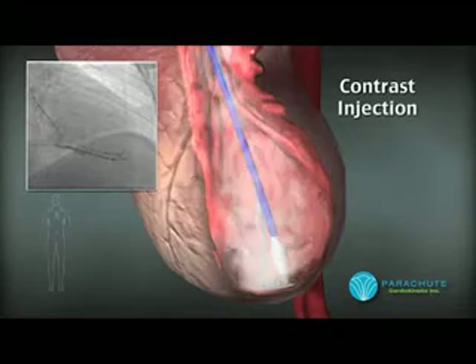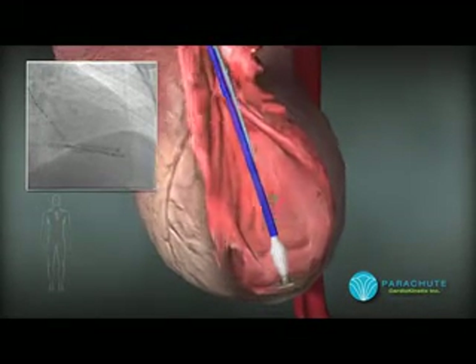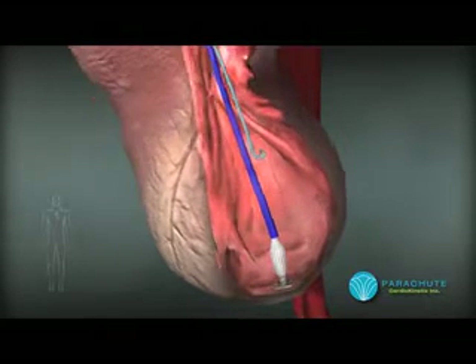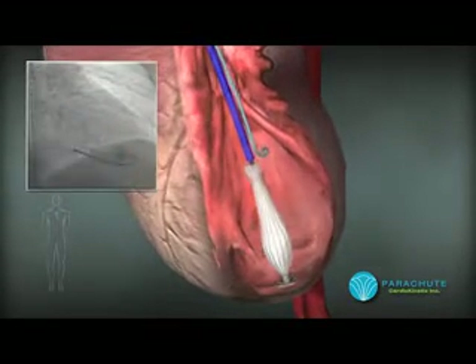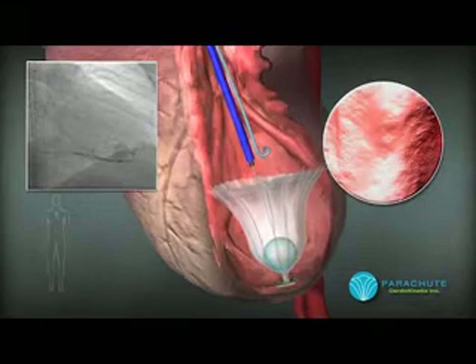Once in position, the diagnostic pigtail catheter is pulled back to allow for the parachute to be deployed without obstruction. To ensure full deployment and anchoring into the heart wall, a 20cc balloon is inflated for approximately 30 seconds.